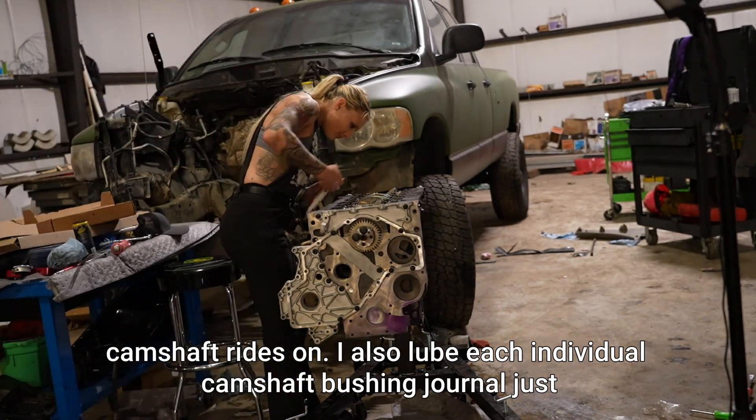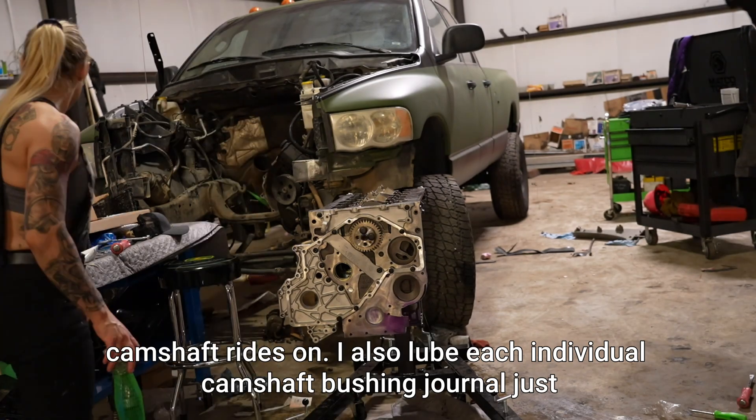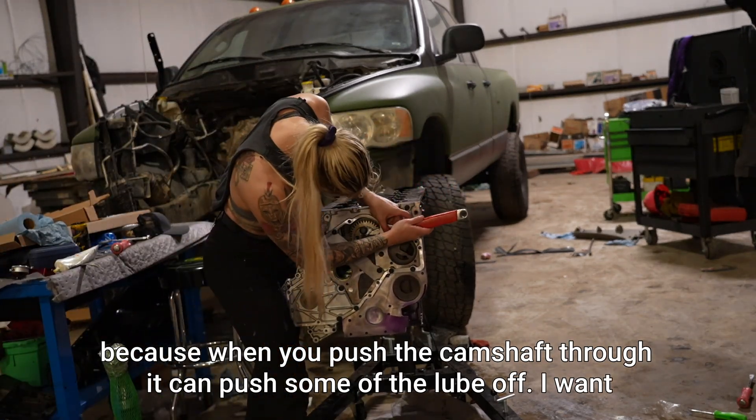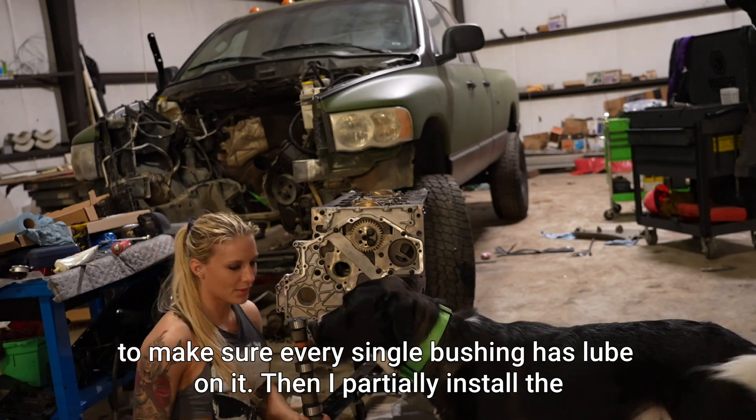I also lube each individual camshaft bushing journal, because when you push the camshaft through it can push some of the lube off, so I want to make sure every single bushing has lube on it.